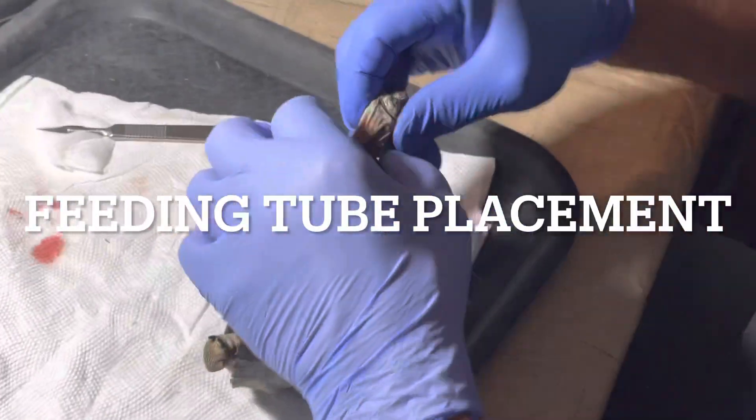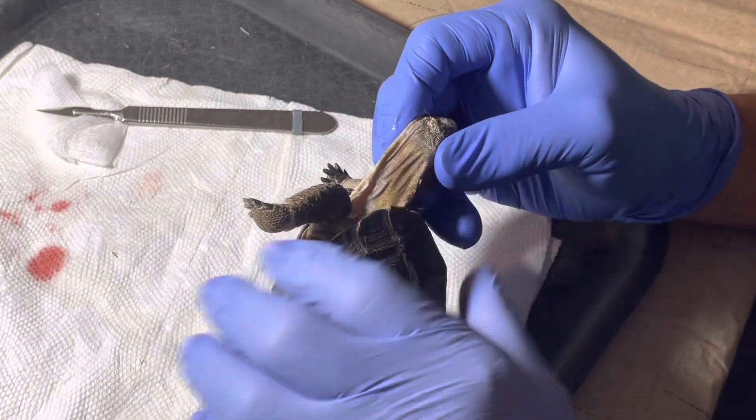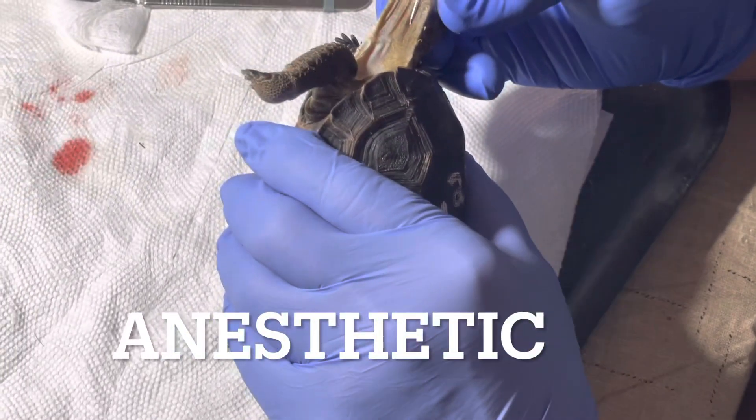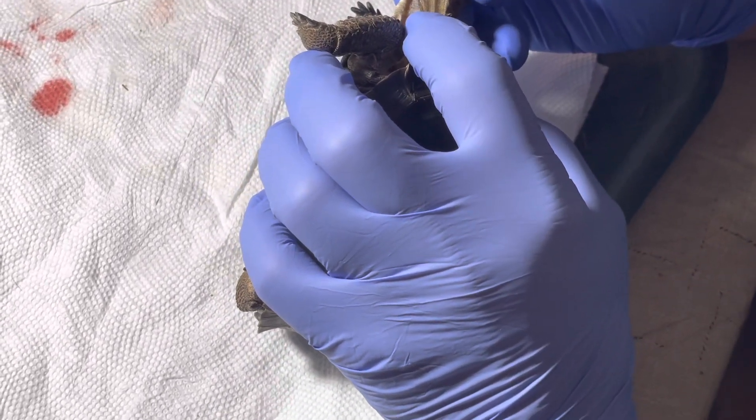Go about halfway down the neck and give them a little blub of lidocaine on the side of the neck right there. Down lower, lower, lower, lower. See that? Right there. It's a little blub of about five hundredths of a cc.